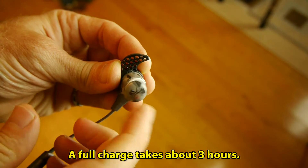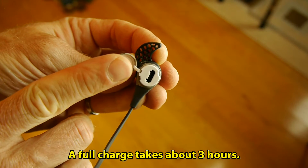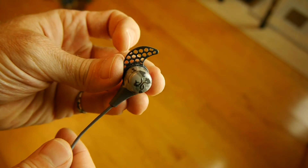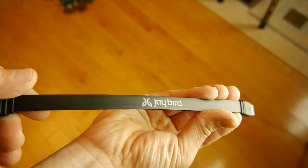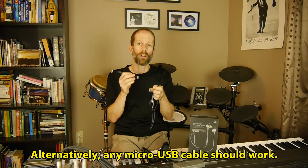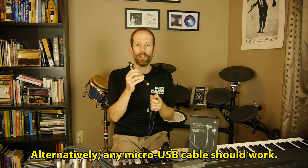Charging the headphones is easy. You just pop the cap off the back of one of your earbuds, plug the included charger cable into it, and then plug that into a USB port. The charging cable is a flat ribbon cable, which is great because it won't tangle, but it does mean you'll need a USB port close to where you want to charge the device.